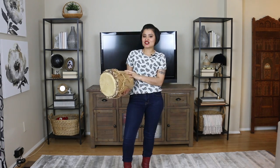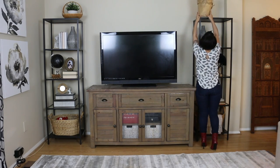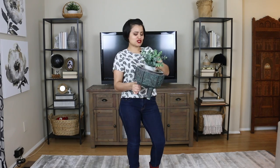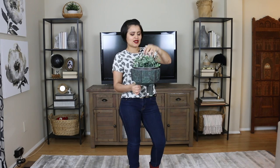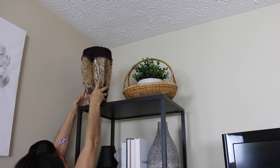I want to create consistency with the color scheme, so I have this really beautiful drum that I also picked up. I'm going to be placing this drum on the opposite end on a similar side. I want to add some more greenery to this shelf over here, so I'm going to be combining two different items — the first one is this faux greenery that I'm just going to place in this little pot here.